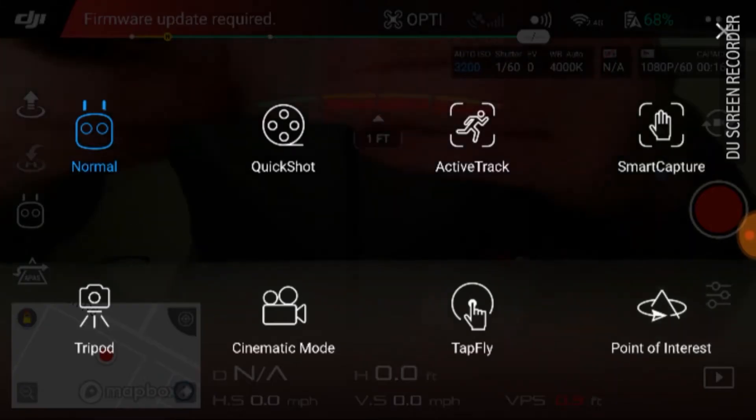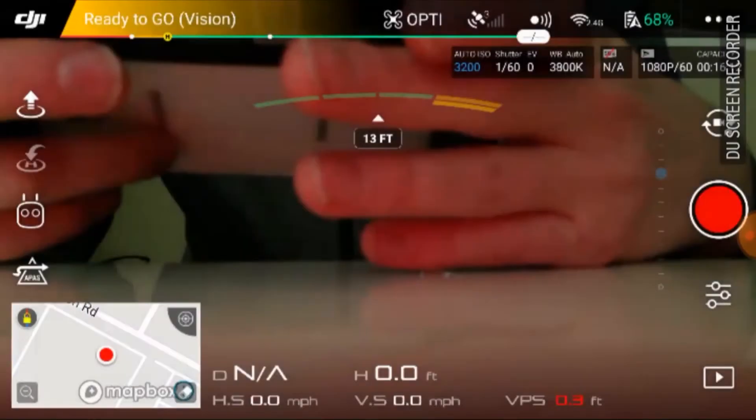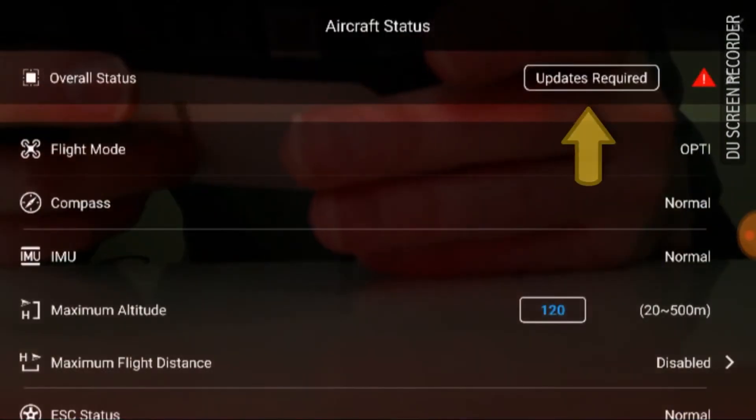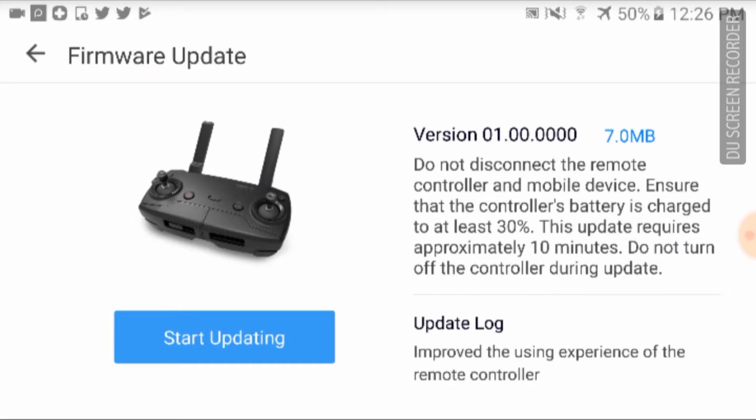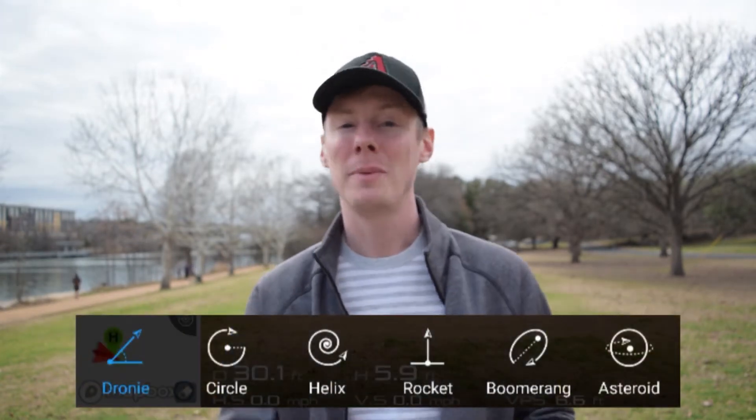If you just got the Mavic Air, there are a few quick shots that aren't included in the firmware installed with it when you get it, so you have to do a firmware update. To update, when you log into the app there should be a notification that it's out of date. Click on the top left corner and hit the button that says update firmware. While updating, the Mavic Air will turn off and on several times, and then you'll have to manually turn it off and back on once it's complete. It takes about 20 to 30 minutes, and then you should have all six quick shot modes.